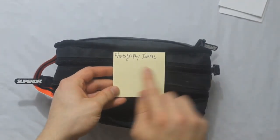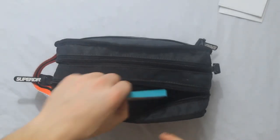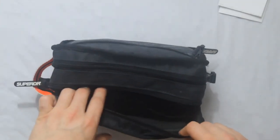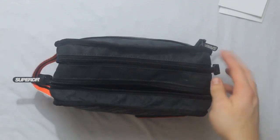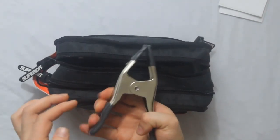I always have a screwdriver — you never know when you're going to need it. I have note cards so I can jot down any information. My yellow sticky notes are for photography ideas, and my blue ones are for video ideas — you never know when you just come across anything.